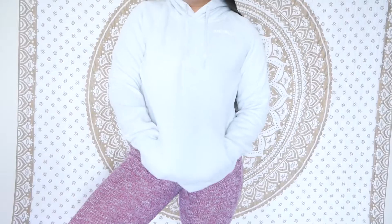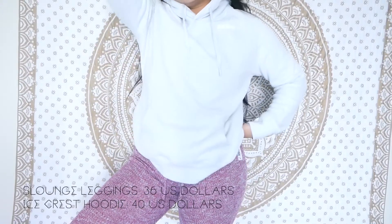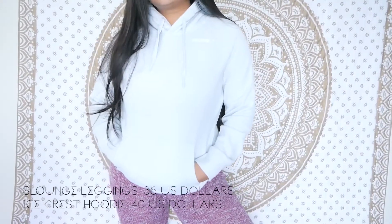The next outfit I wore when I went to Hawaii on the plane ride. It's the slounge leggings in deep plum marl and the icecrest hoodie in ice blue. They're super comfortable, soft — everything. The slounge leggings are $36 and the icecrest hoodie is $40. They have different colorways. I did size up to a medium in the hoodie for a more oversized look. In your normal size it's quite fitted, so size up if you want a baggier hoodie, or go with your normal size if you like it tighter.